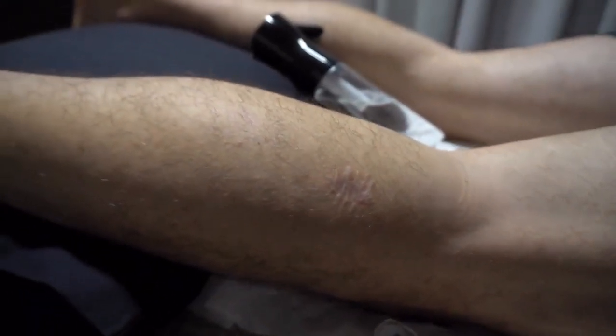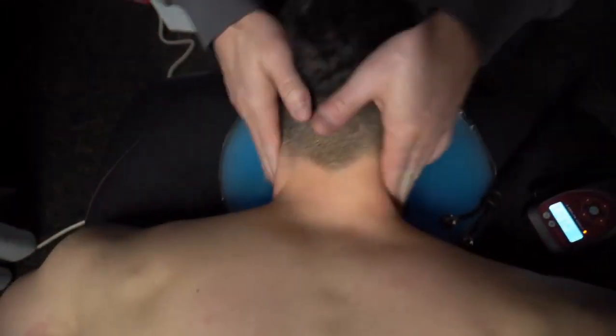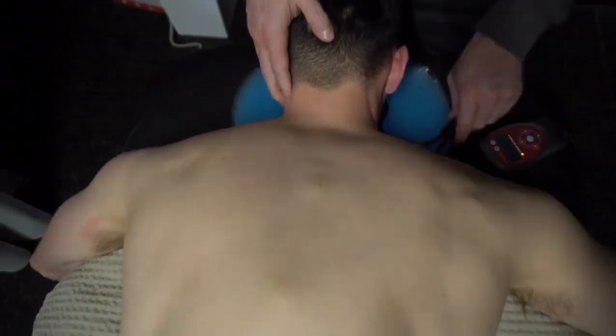Coming down along here, we can see this scar — it possibly was a mole removed, something like that — and it was on that same side. So we actually had to work all the way through it. You'd often see us very obsessed with the base of the skull and the jaw.